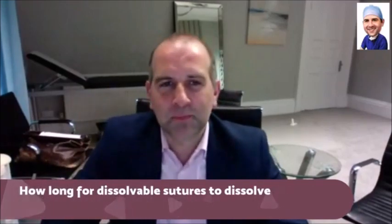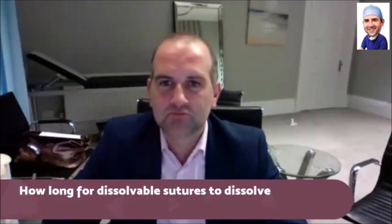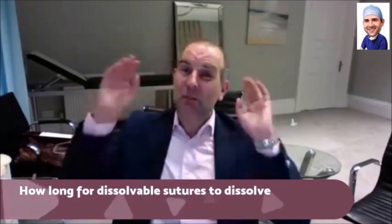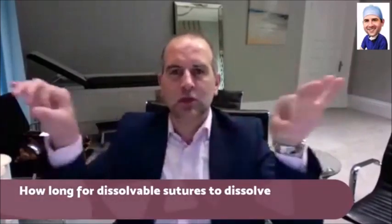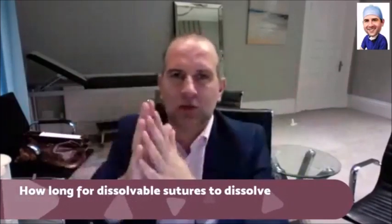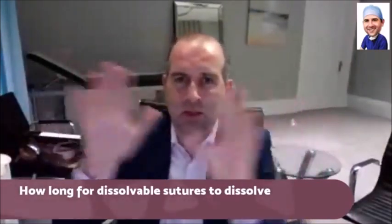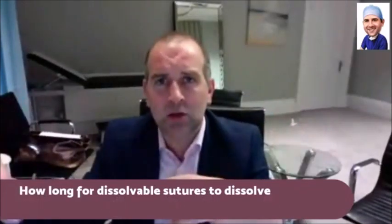The specific answer to the question is it takes, I would say, a month or two. Caveat: the month or two is for the suture itself. If the suture gets dissolved by being in contact with water, the knots — which are at either end, because it's usually a subcuticular stitch underneath the skin — those knots take longer, and can take a few months to dissolve.